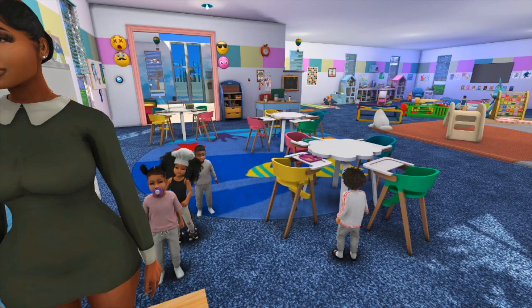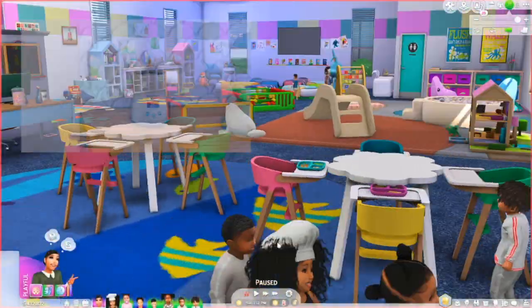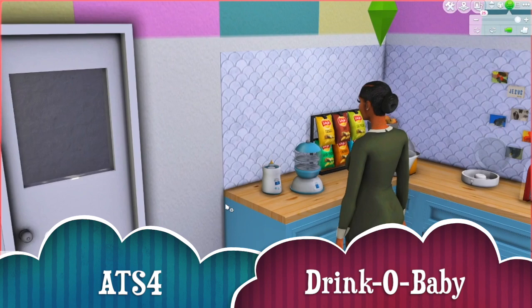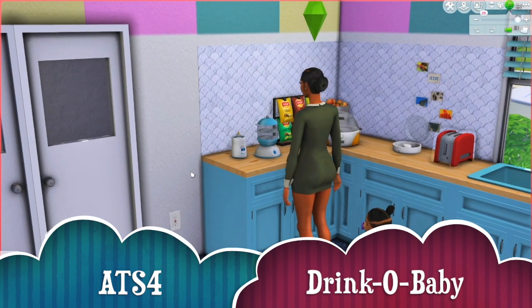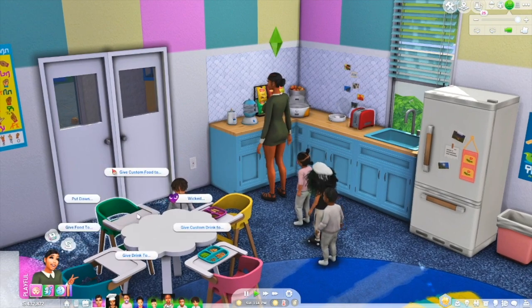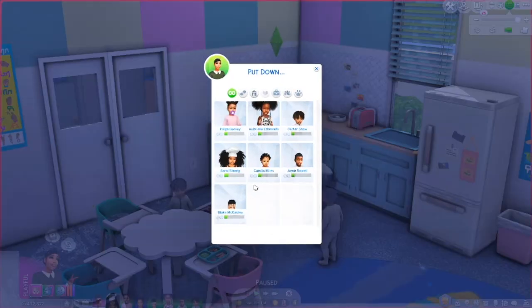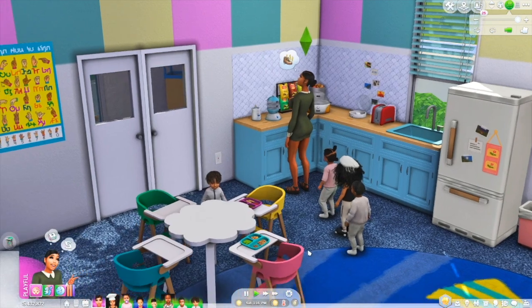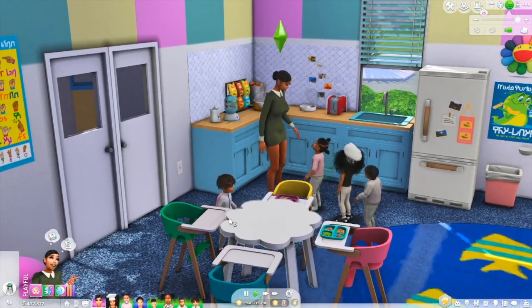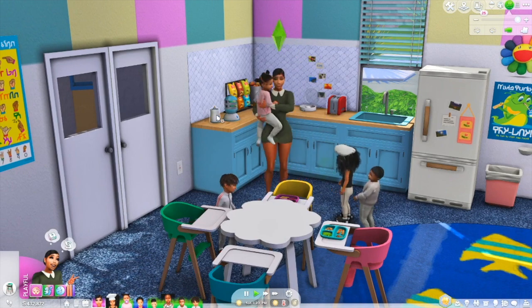The first item that I am going to show you is the Drink Oh Baby. Erica is already over by the Drink Oh Baby. Basically you can make functional drinks for your toddler. The first thing I'm going to have Erica do is put a toddler down into a high chair - I'm going to have her put down Page.